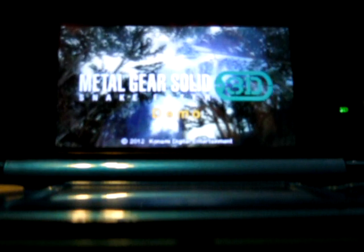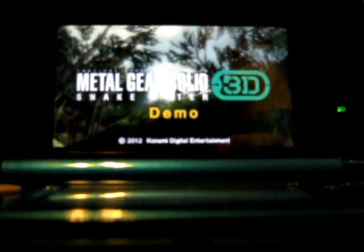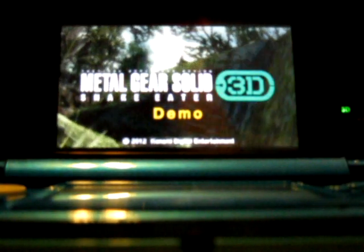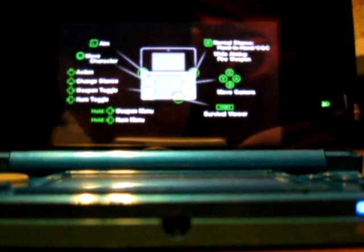Let's talk about Metal Gear Solid. I never really played it much — it's mostly just a movie — but let's see how well this movie runs on a 3DS. When it loads, that is. First problem: shitty frame rate. As you can see right now, it's already got a shitty frame rate. It's like running like a slideshow. The camera isn't that great quality, but as you can see it's running like a slideshow.